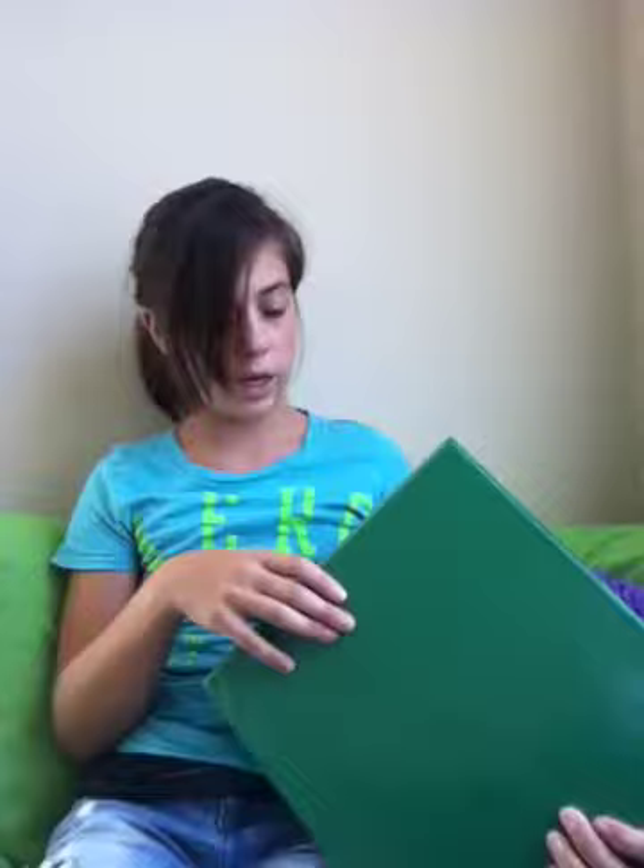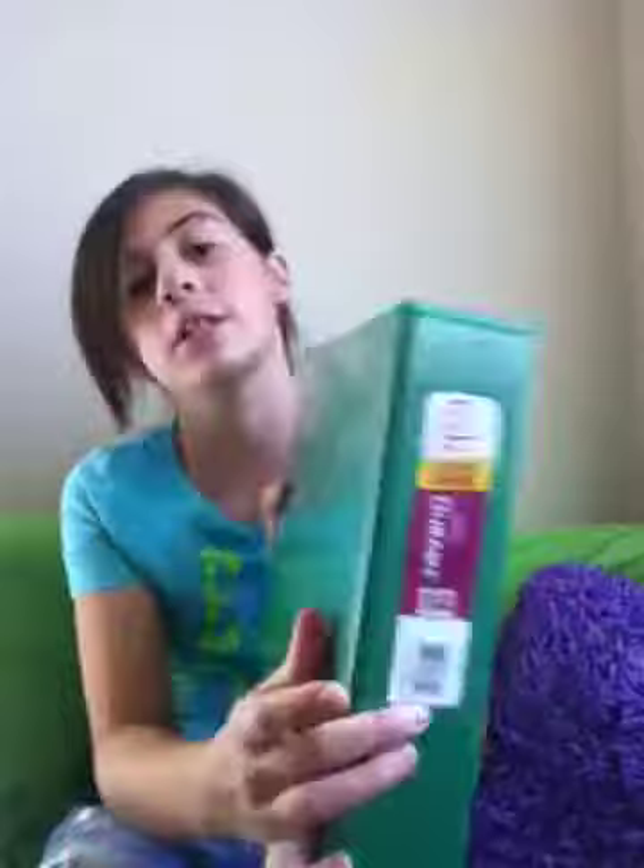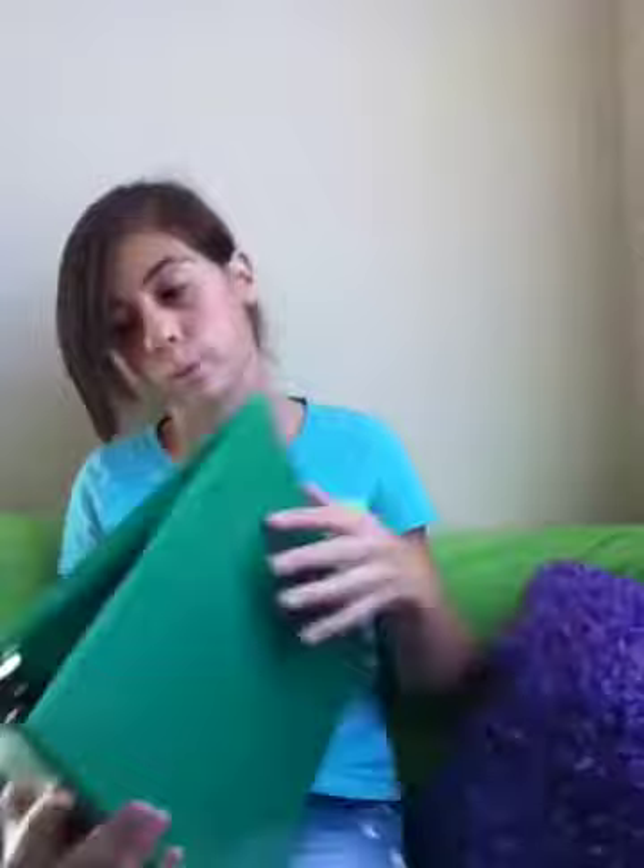This is from Walmart — it's an Avery durable binder with a clear cover that can hold up to 480 sheets. I had to have a two-inch three-ring binder, so this is the one I got.